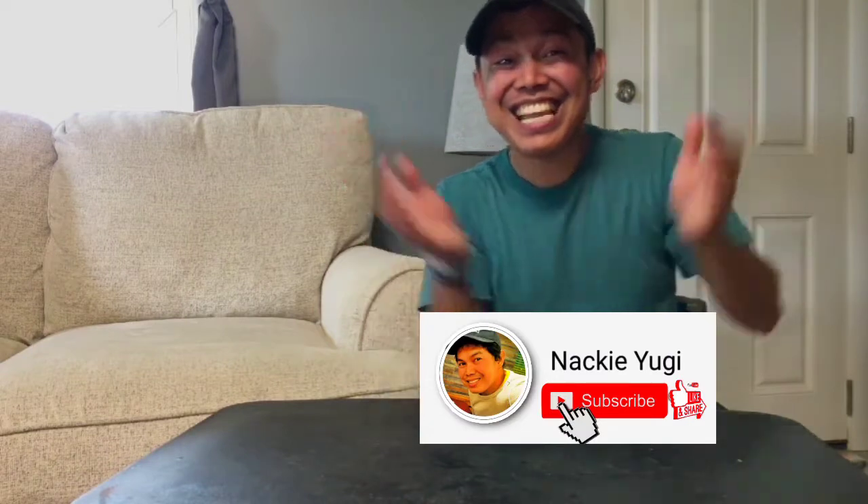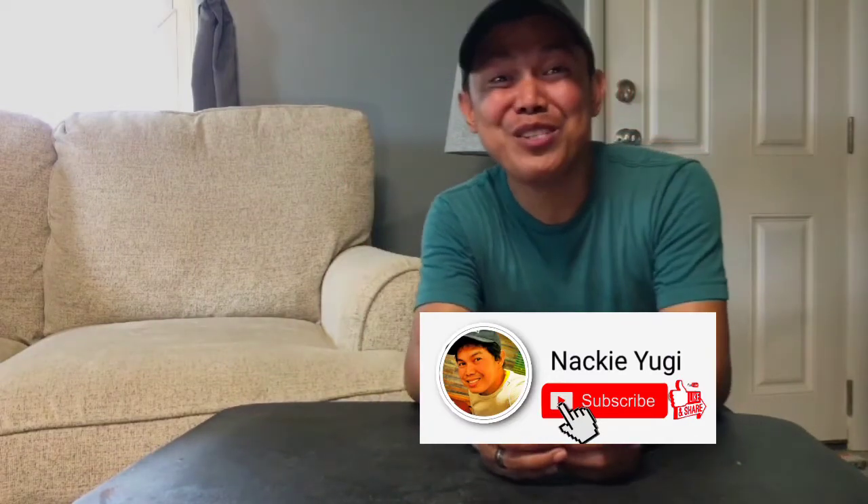Hello everyone, welcome to my channel Naki Yogi! How are you guys? I hope you have a good day, a very good night, very good morning, or midday, and I hope you spend it with a beautiful moment with your friends and family. Without further ado, my main point is just to give another update of Munch Havoc — this is my fourth time getting bags and my fourth time to give a review and taste.